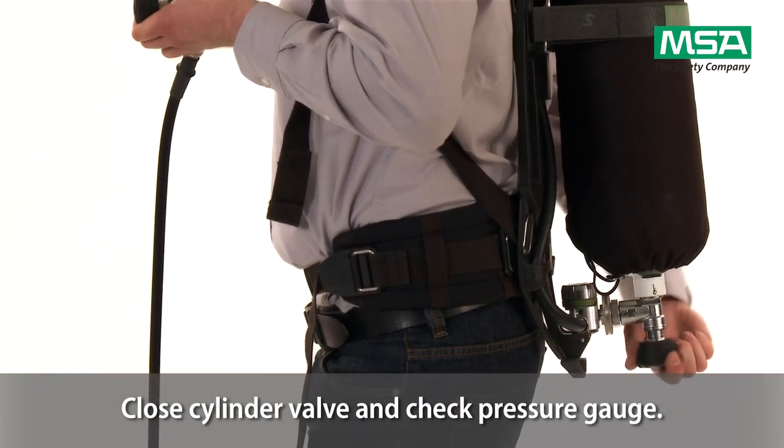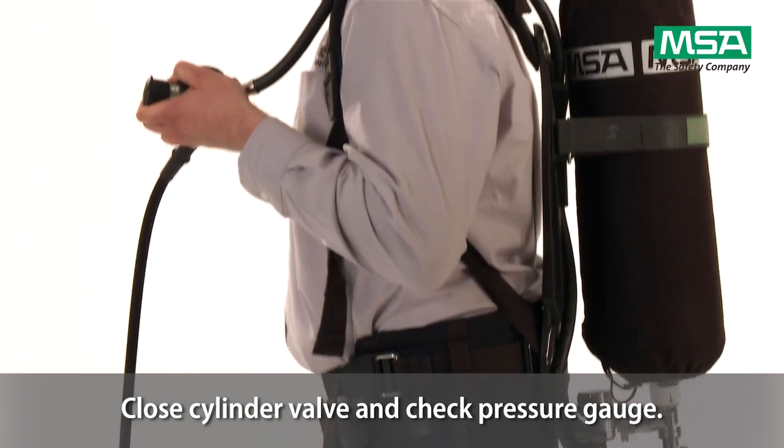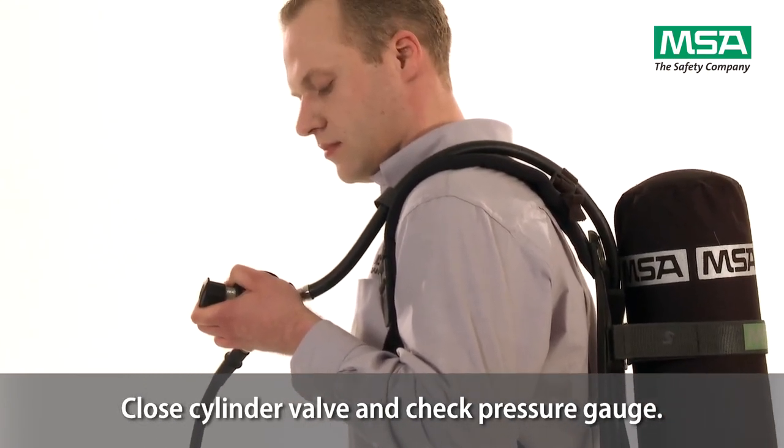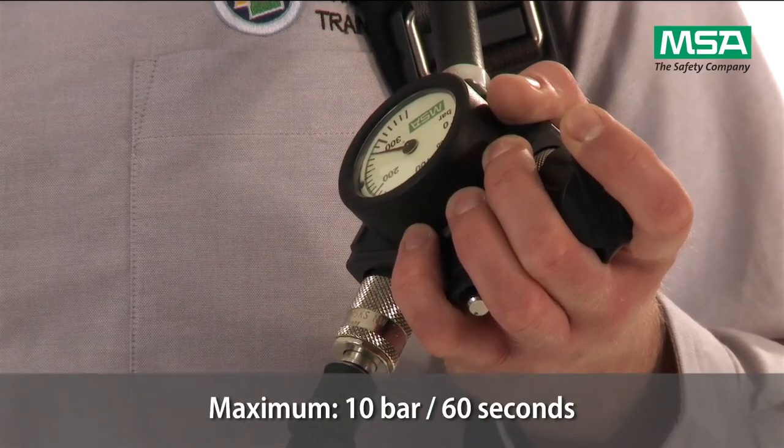The high pressure tightness test is performed by closing the cylinder valve and checking the pressure gauge. The pressure must not drop more than 10 bar in 60 seconds.